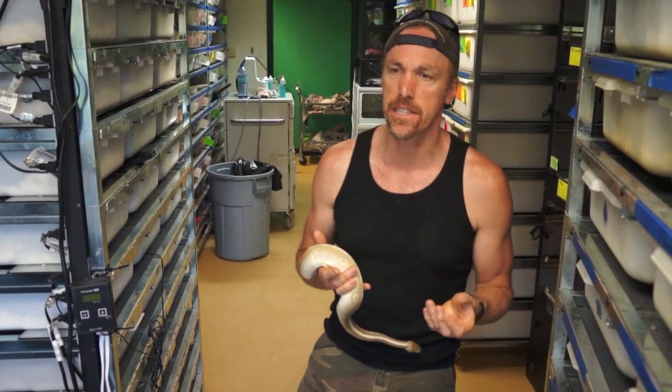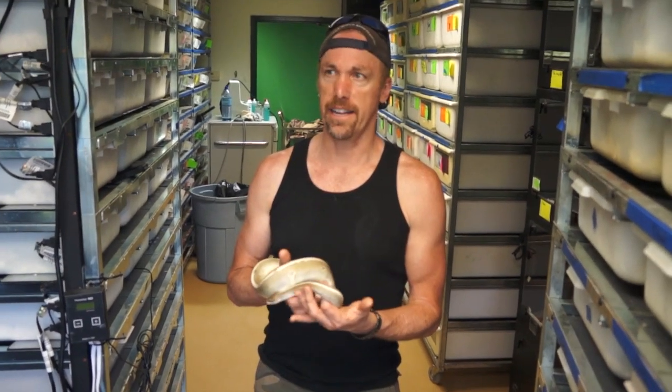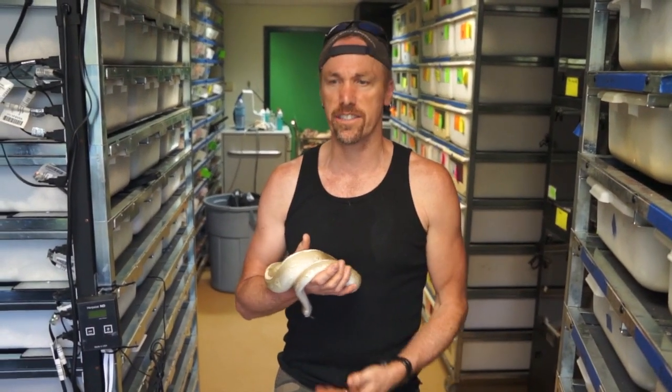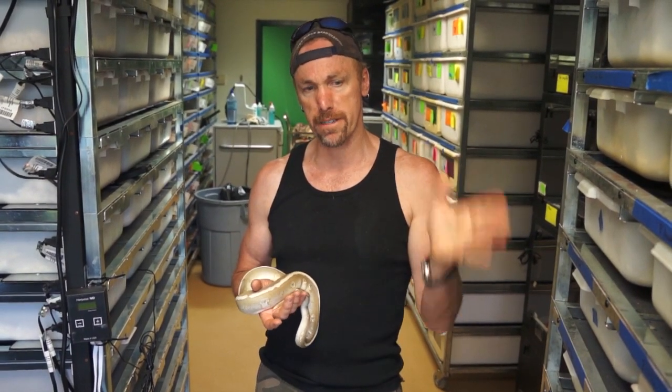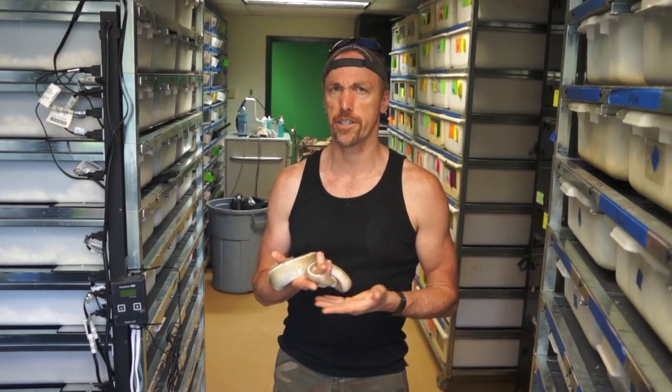Sometimes people will take a hidden gene woma litter mate — just the litter mate — and breed that to something else, and it makes weird things. It makes pearls. I have taken snakes that are not womas and made pearls. That extra hidden gene is kind of separating itself — it's underlying somewhere. For example, I could take a hidden gene woma litter mate that's normal and breed it to a hidden gene woma visible and make a pearl. It does some really strange things.